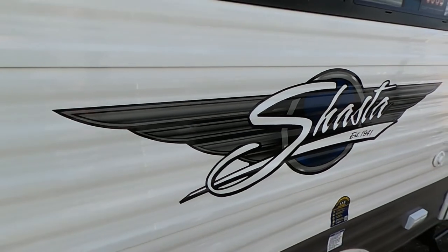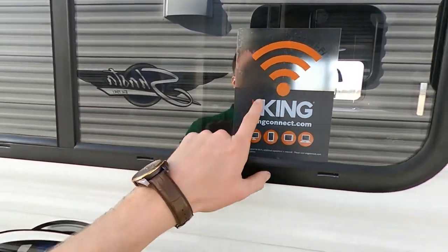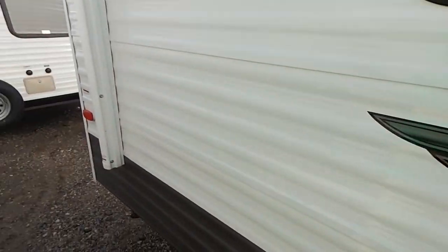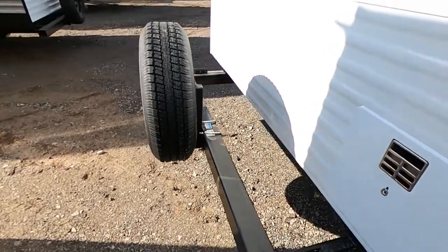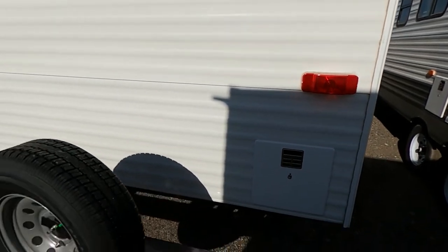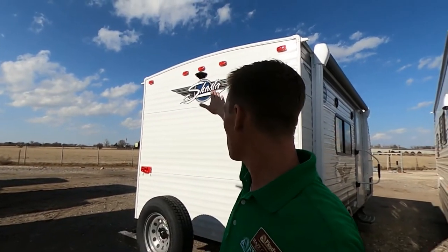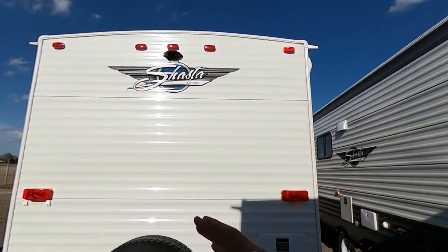I really do like this Shasta graphic — I think it looks really cool. We are already pre-wired for the King Connect Wi-Fi. We also have two marine-grade speakers outside so we can listen to some music. We have side markers and in the back is the hot water heater access for winterizing and de-winterizing the unit. We are pre-wired for a backup camera. Here at Floyd's we deal with Furion — they have an easy plug-and-play backup camera system with a monitor for your truck available in 4.3-inch, 5-inch, and 7-inch options.